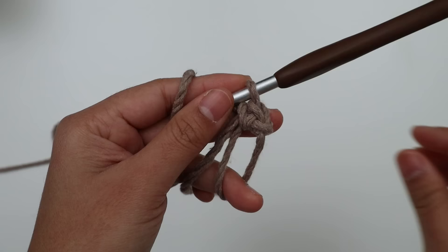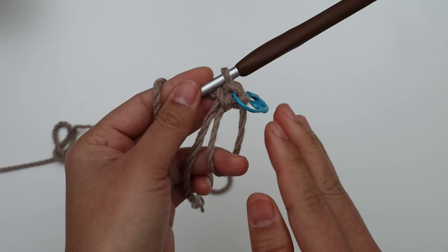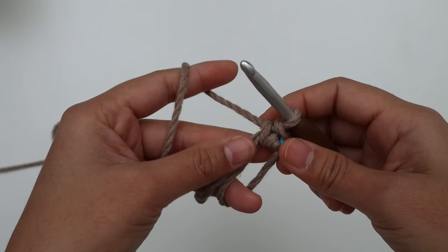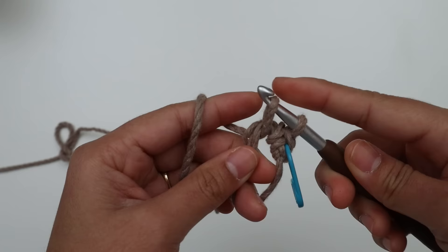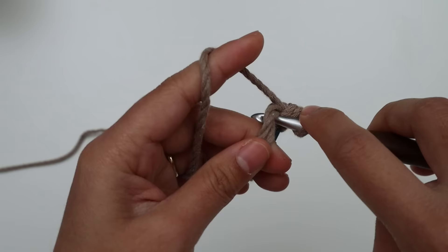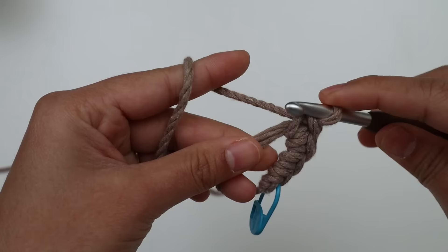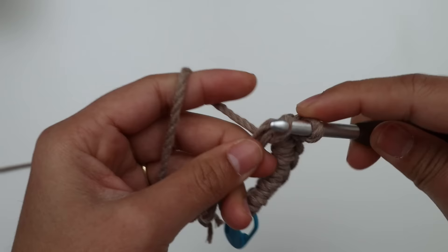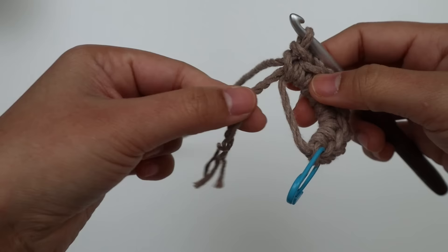Place the stitch marker into the first stitch in every round because we're working in a spiral. That means we're not going to slip stitch at the end of the round and we're not going to chain one to start a new round — we just keep going. That's why the stitch marker is very important. We need 8 single crochet into this ring total. Continue inserting the hook into the same ring space and making single crochet until you have 8. Then pull the short tail tight to close up the hole. At the end of round one, you have 8 stitches.